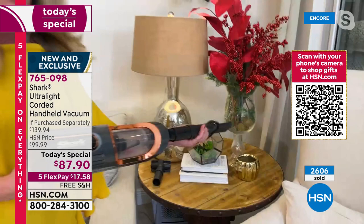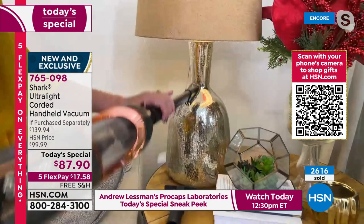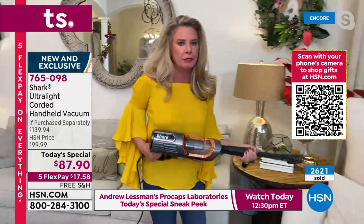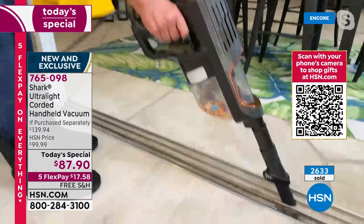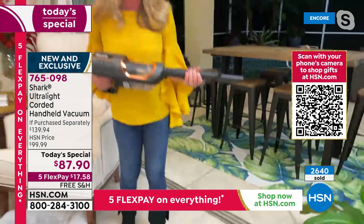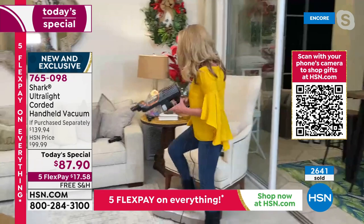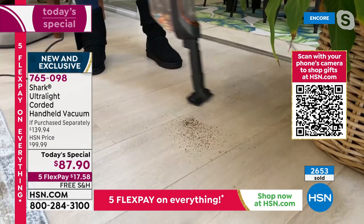You're getting up high, getting down low, cleaning in all these different places — and what's the point of a vacuum if it's not powerful? What about your lampshade? When was the last time you vacuumed your lampshade? You've been sitting having a glass of wine, looked over at the lampshade, seen some dust, thought 'that's nasty' — but you didn't tackle it. Now you do. Here's the crevice tool. What about blinds and sliders? Listen to that suction power — it's crazy.